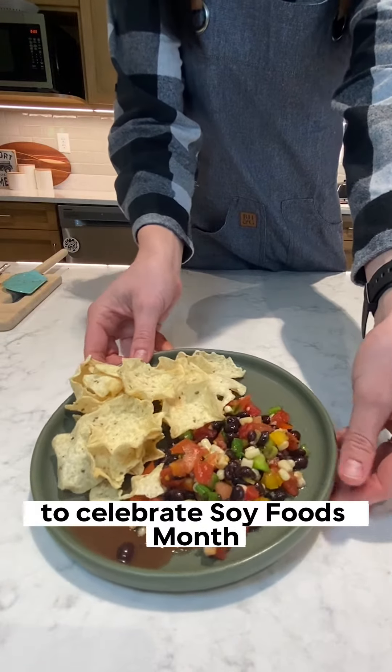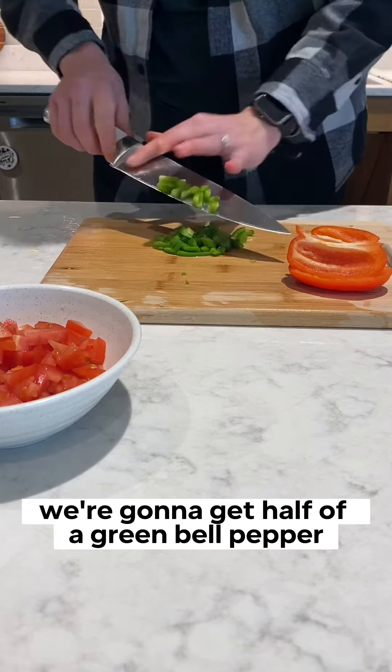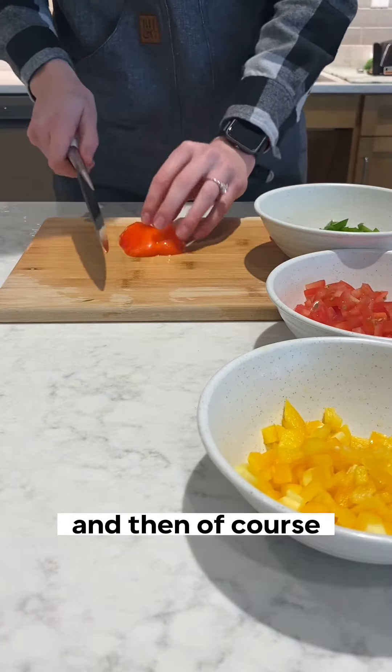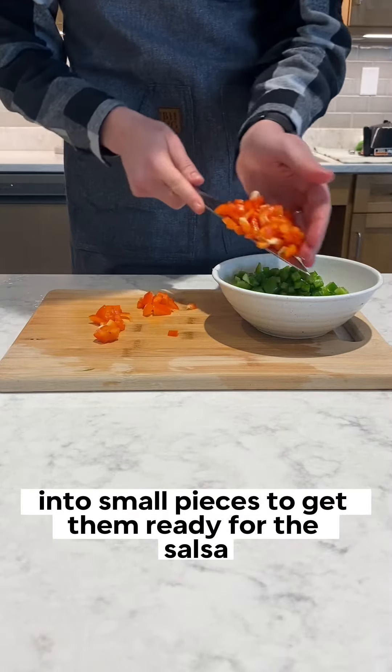Let's make a black soybean salsa to celebrate Soy Foods Month. Starting out, we're going to get half of a green bell pepper, half of a red bell pepper, and half of a yellow bell pepper, and chop those up into small pieces to get them ready for the salsa.